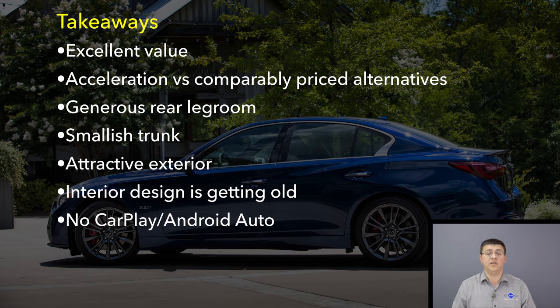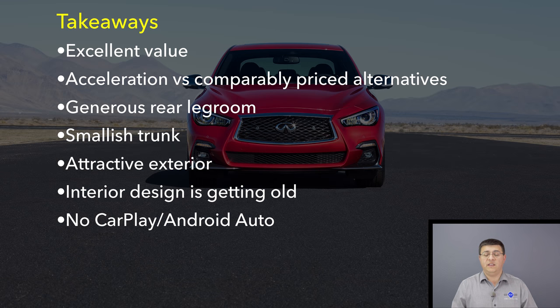In addition to the excellent engine, the Q50 is also very well priced, has a very generous back seat, and has been very reliable. On the downside, the trunk is a little bit on the small side and the interior is starting to feel a little bit behind the times. Infiniti has done an excellent job keeping the exterior up to date, and I really like the front end, but the interior — especially the infotainment system, which does not offer CarPlay or Android Auto — is starting to show its age.